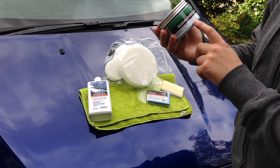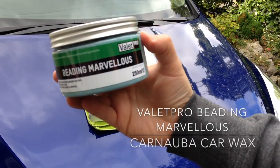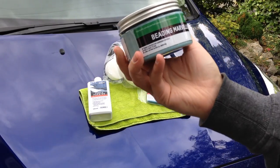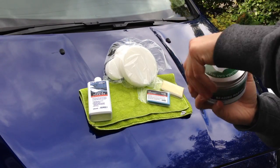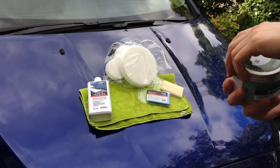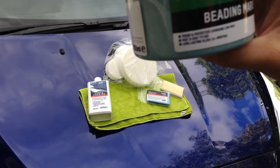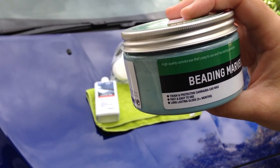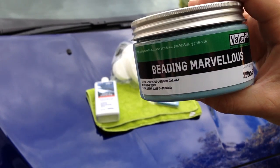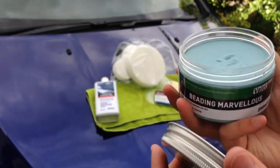The other primary product is the Beading Marvellous Wax, again from Valet Pro. This is one of their newer waxes and it smells really nice. It's described as a high quality carnauba wax that's easy to use and has lasting protection. It comes in a nice big 250ml size.